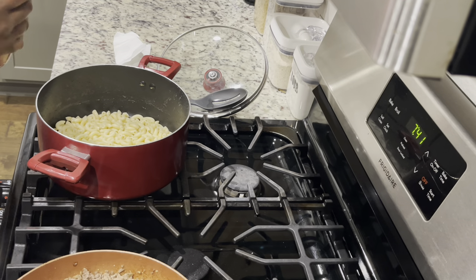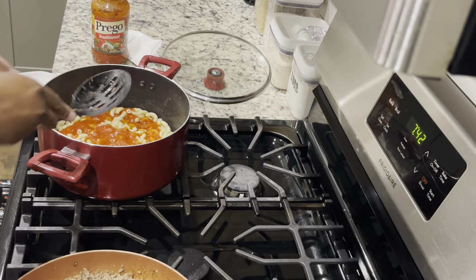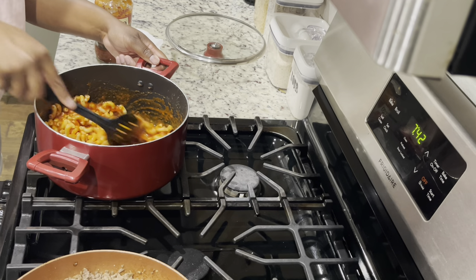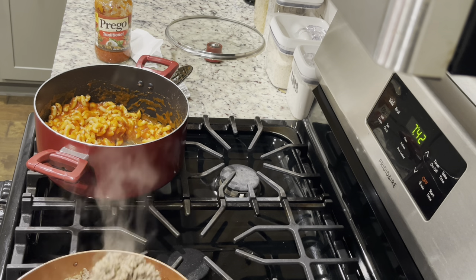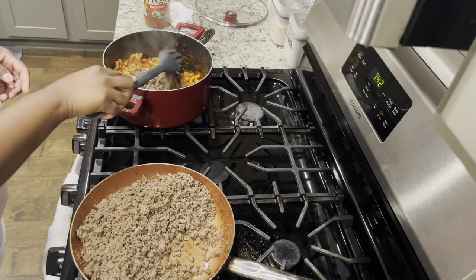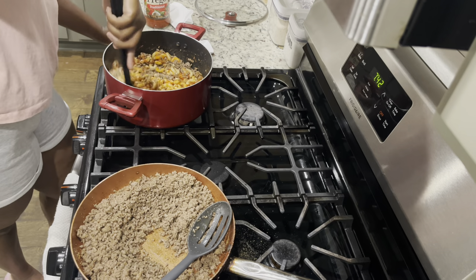I'm going to pour some of the Prego traditional sauce inside little by little so I can make sure it gets all over and fills up. I don't want it to be dry, so I'll pour little by little. I poured the sauce, added the meat, and I'm going to stir it again and repeat until I personally feel I have the right amount — not too dry, not too much meat, not too little sauce. Make sure it's just right.